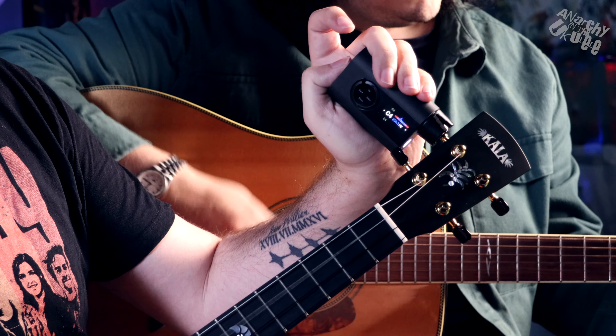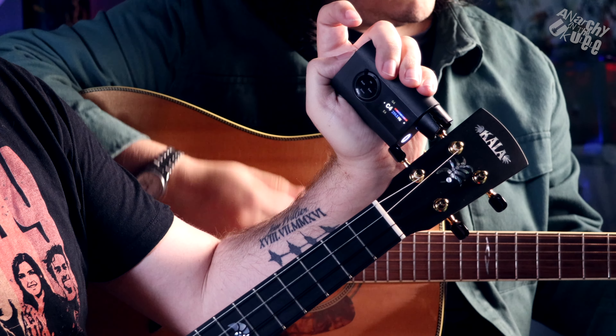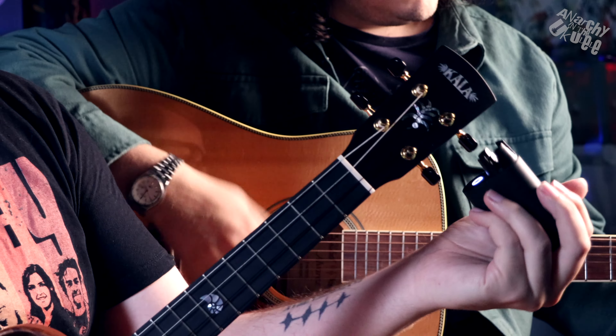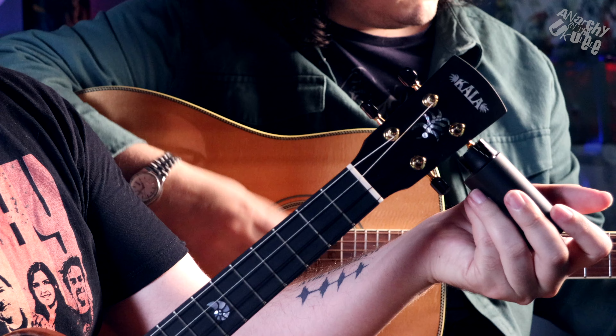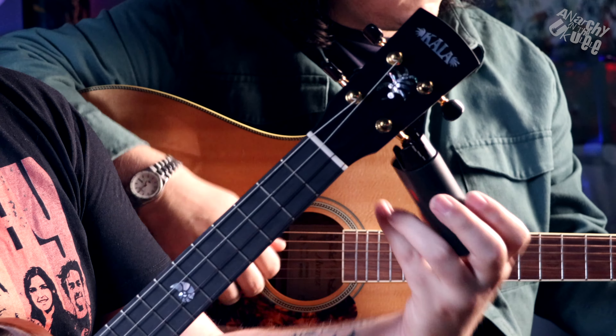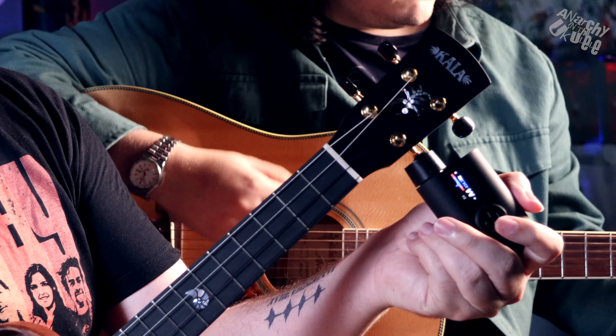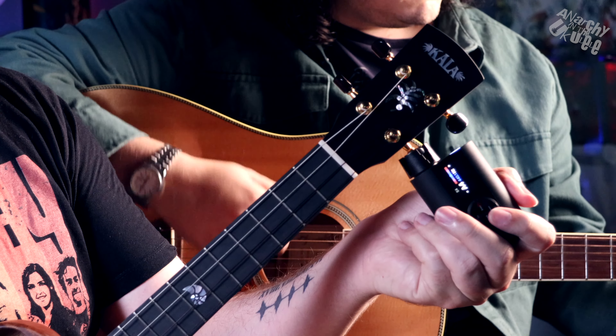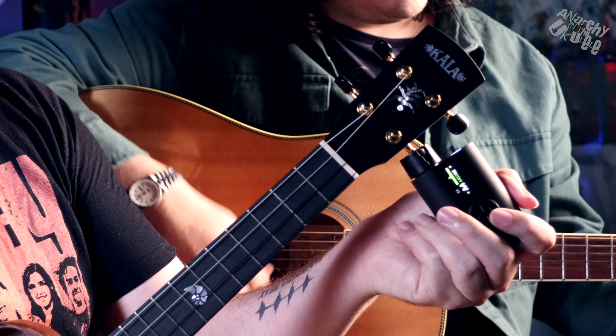The built-in vibration sensor provides highly accurate tuning regardless of ambient noise, ensuring your instrument is perfectly tuned every time. The manufacturer states the rechargeable battery is capable of tuning up to 150 strings on a single charge, which is more than enough for most use cases.